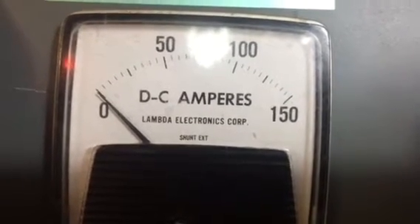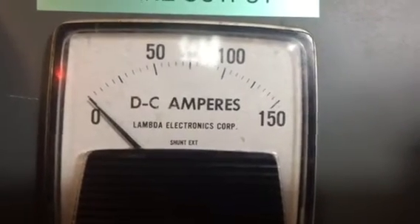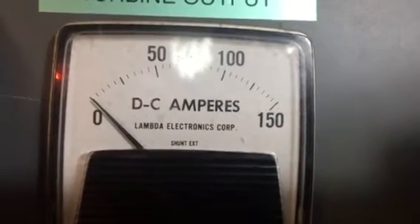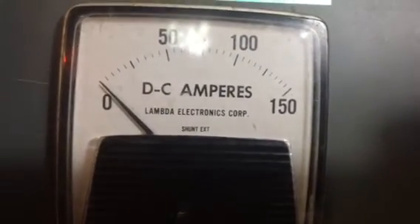Now the wind's going to die down on me. It's just like right on the verge of putting out — the wind is holding it right there. Well, here it comes a little bit. So it's about two or three amps right there.